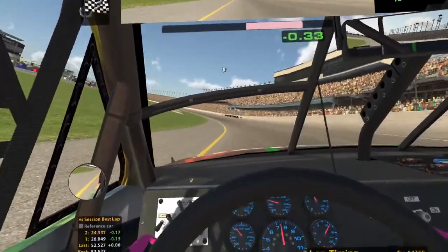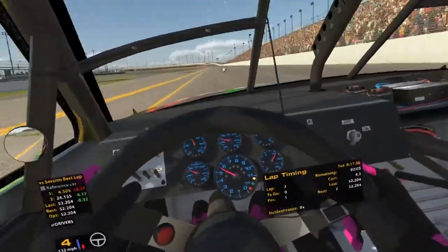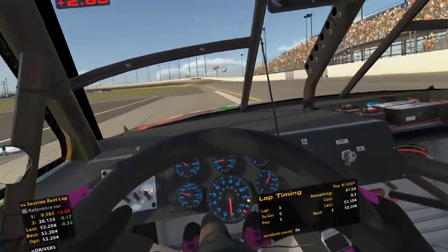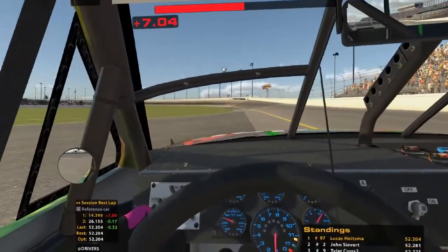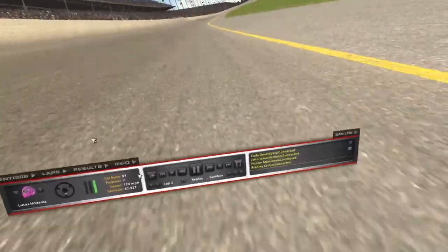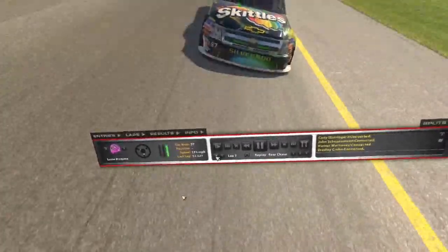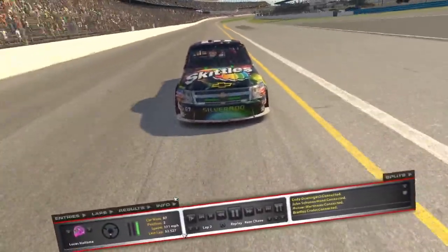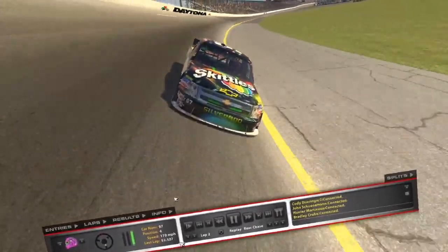We're looking like a 2:04 — that's not bad, that's pretty good actually. Got P1 right now. See how that checks out as everybody else qualifies. Let's watch that lap back — that's pretty good.